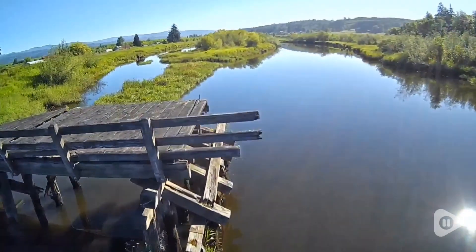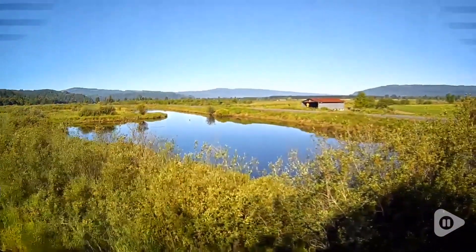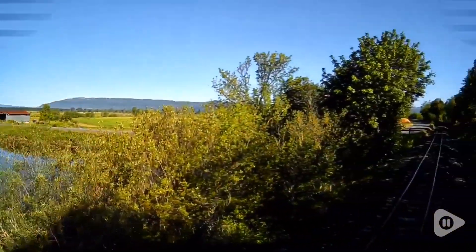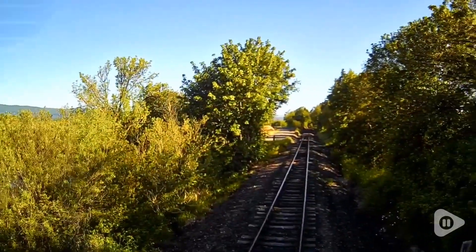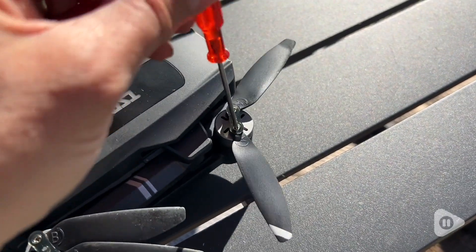This was so much fun — being able to fly over areas that I see from a distance but have never been able to really investigate before, like over the slews in our area. It was so cool to be able to see it in detail. We do live in a windy area and I did crash this, but it did really well.